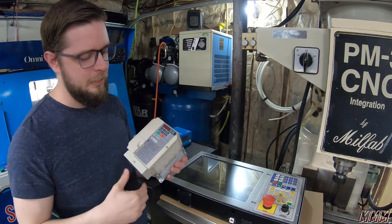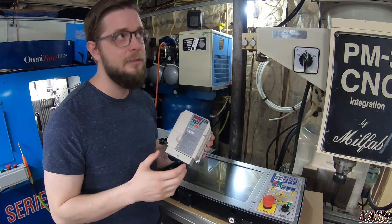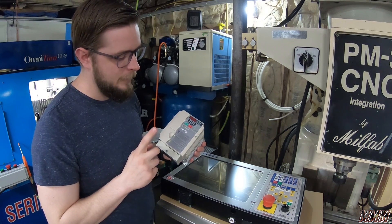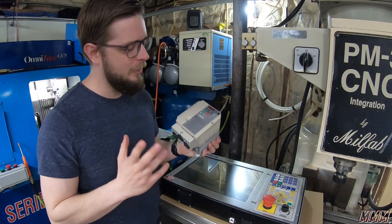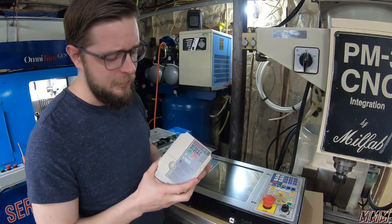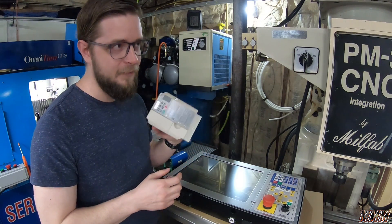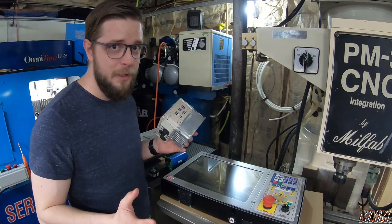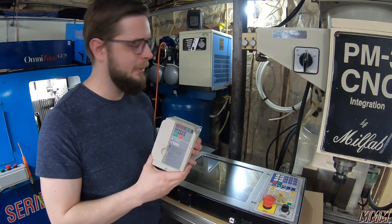For our spindle, which we are converting from three-phase to single-phase, we are going to use a Yaskawa V1000. This is a VFD — it'll take your single-phase input and output three-phase for a three-phase motor. Yaskawa is a great brand. We actually got this on eBay for $175, which is great savings considering they can cost $1,000 or more depending on the horsepower rating. This is a five-horse unit. We have these running on our three Omniturns and they've worked great.